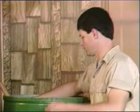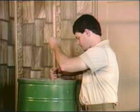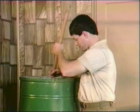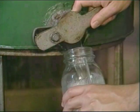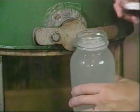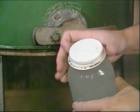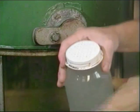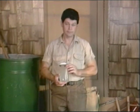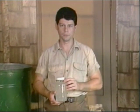Then pour the medication mixture into the tank of sugar syrup and mix. Because we want each of our 10 colonies to get a gallon of syrup, we've mixed up 10 gallons of sugar syrup. The syrup medication mixture goes into quart jars, and these perforated lids fit into the Boardman feeders at the entrance to the hives. Our young colonies will get this sugar syrup and Fumidil B mixture as soon as they are installed into the new hives.